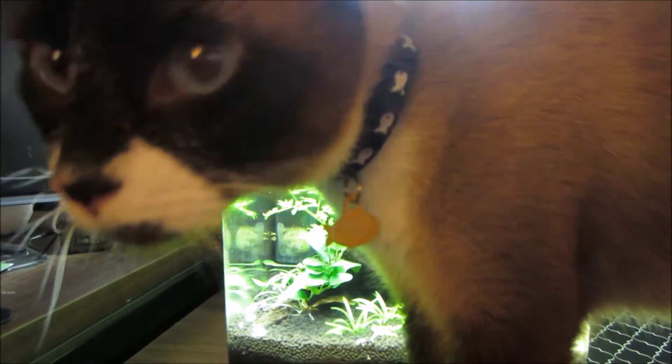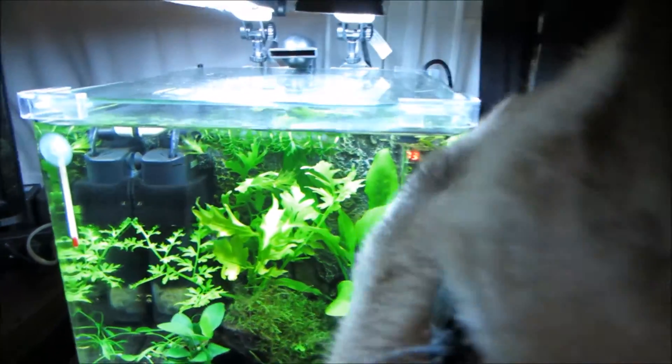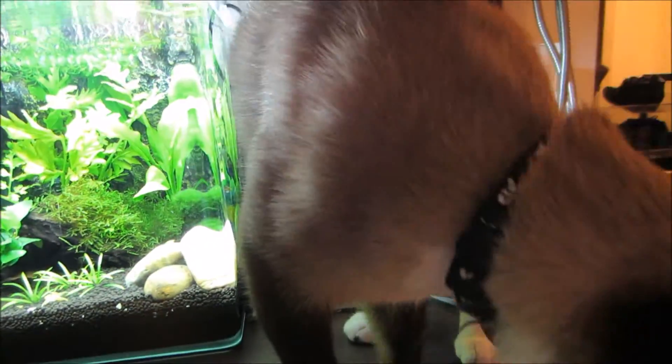He was trying to drink out of the tank earlier but realized that it has a lid and couldn't stick his mouth into the hole. Such a troublemaker.